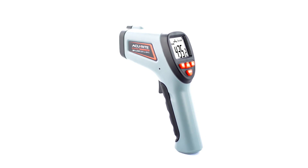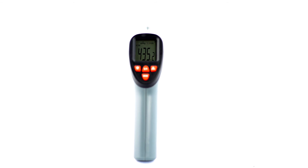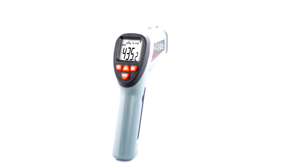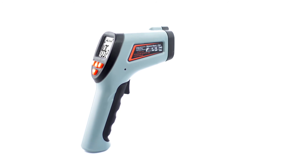Whether you're a general contractor, maintenance manager, cooking enthusiast, or everyday do-it-yourselfer, the Accurite infrared thermometer provides dependable temperature measurements and an exceptional value. Here are some examples of its many uses.